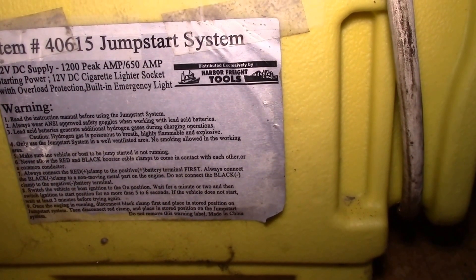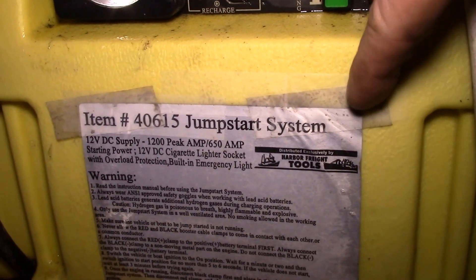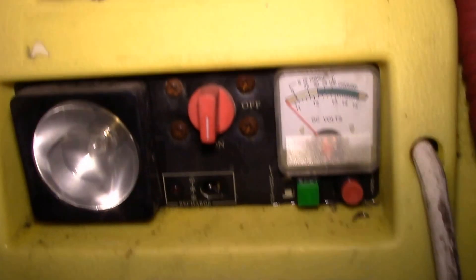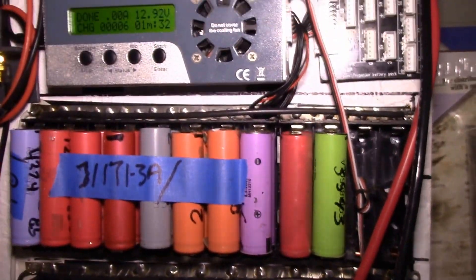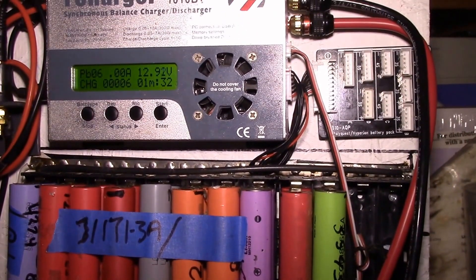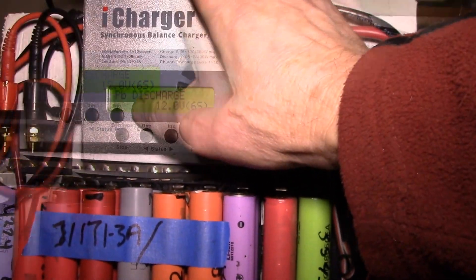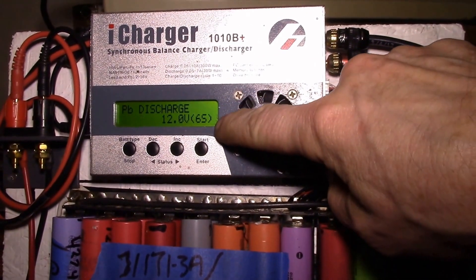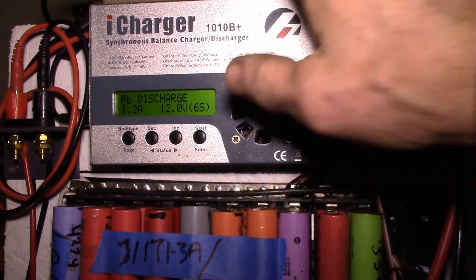It has a 24 amp hour 12 volt lead-acid battery. I just topped off the charge — it's been outside on the solar charger all day — and I'm going to do a discharge test to see what kind of amp hour rating it has. I'll set it to 1.2 amps, which if it's 24 amp hours should be a 20-hour discharge rate.